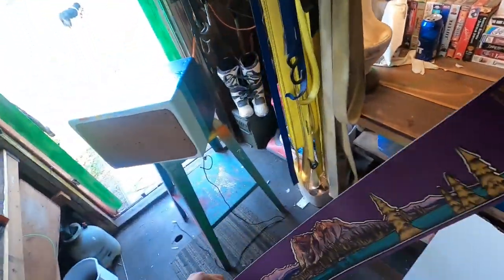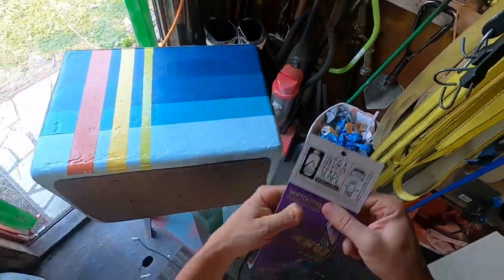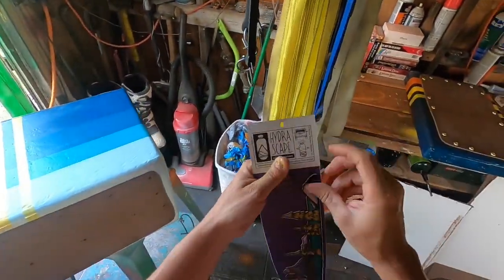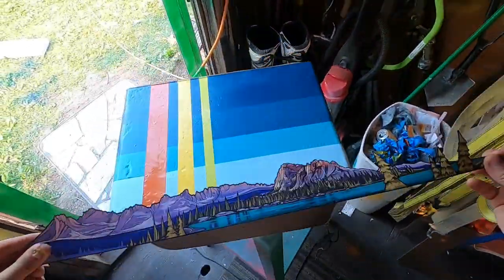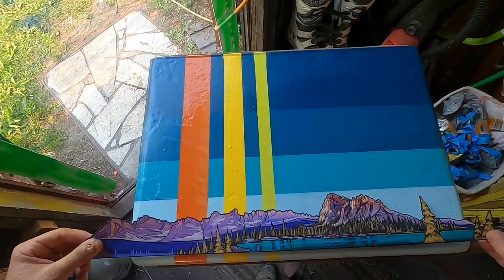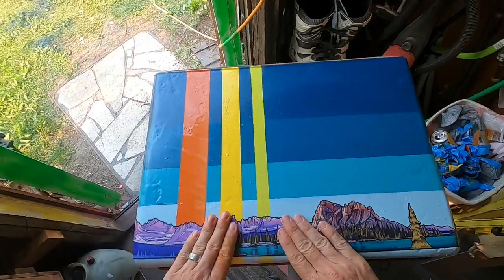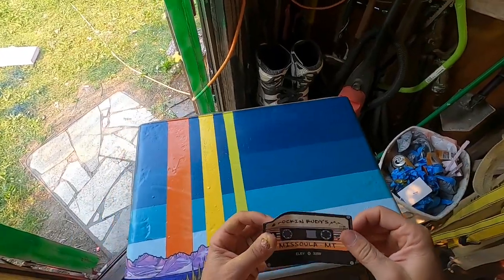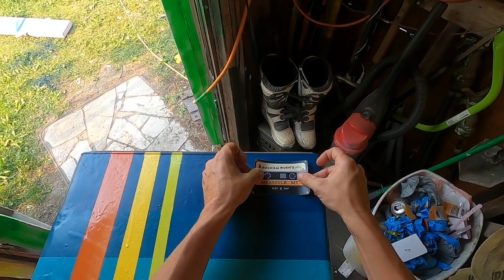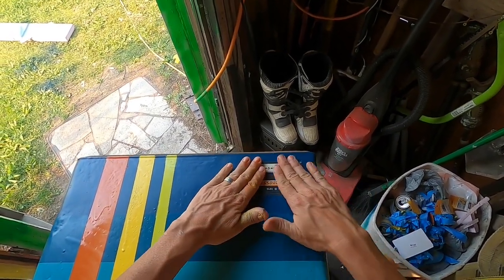We're going to add a little bit more flair to this. This is a sticker my buddy Matt got me — thank you Matt! Let's put that guy on there, just because it is pretty damn cool. Also, a little shout-out to Rockin' Rudy's in Missoula, Montana — thanks for the awesome stickers.